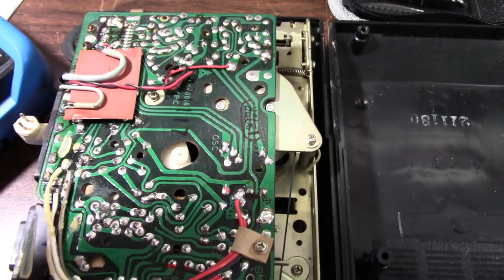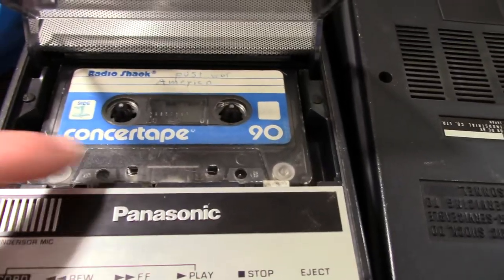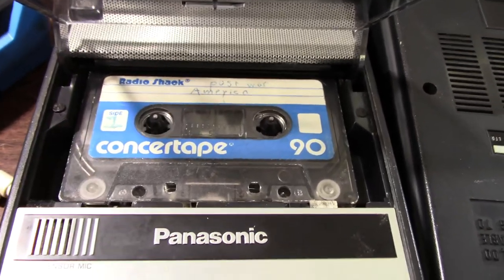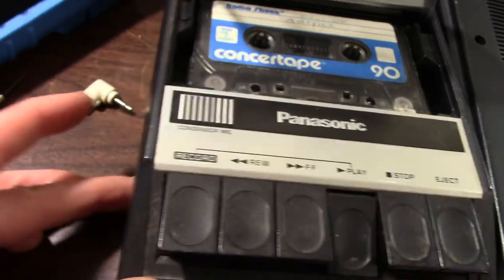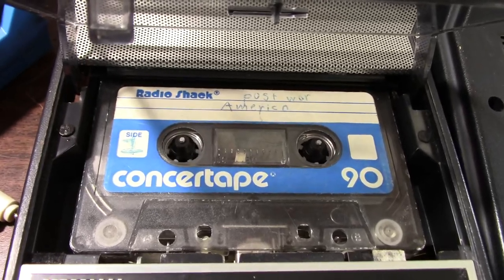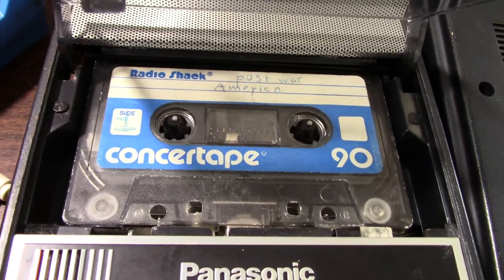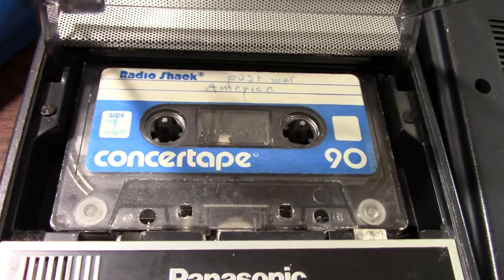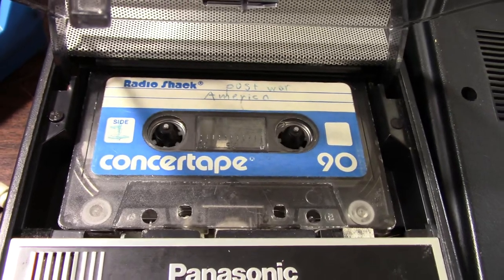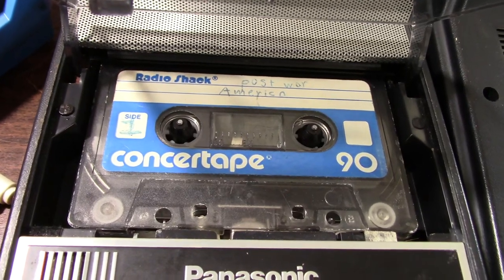Well the plot thickens. I checked this tape to make sure it wasn't erased and yeah, there is audio on it — but when I crank this thing up it's dead. It's like the front end of this thing is dead — preamp stage maybe, or the head's not connected, or a bad connection there. Could be that switch is not letting the signal through. I'll probe further and see what's going on.